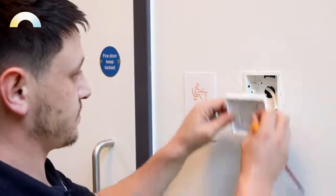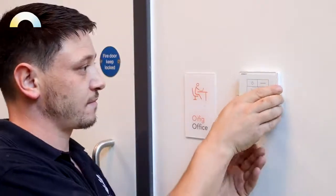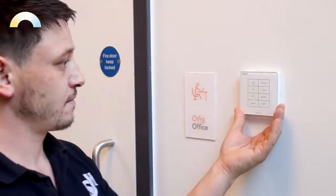The power supply can come from the same lighting circuit as the Humanitas panels, but it must be on the switch live, as it needs to remain powered all the time even if the switch is off.